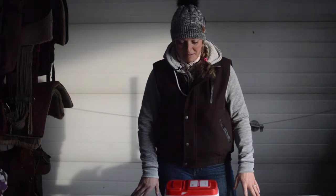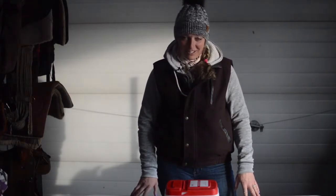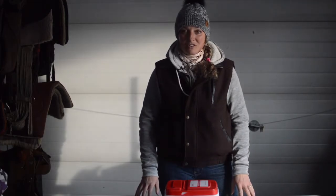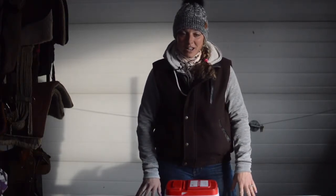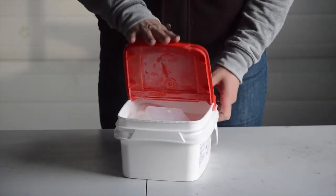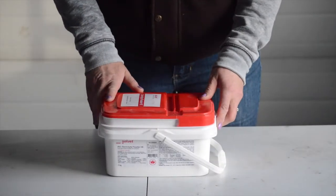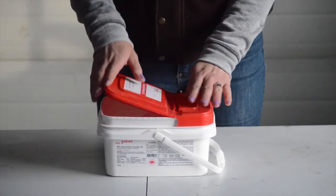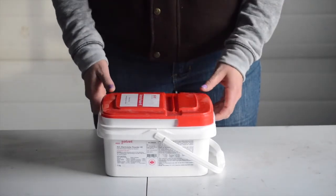With the other bucket it was very hard to get the lid off — it actually hurt the tips of my fingers. So I'm not sure if I'm going to put the lid back on that one. I'll try this one. Pretty simple, no sore fingers.